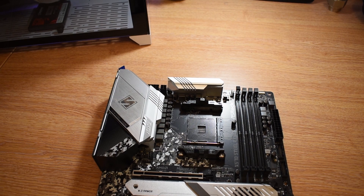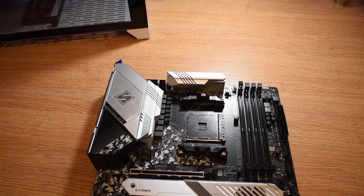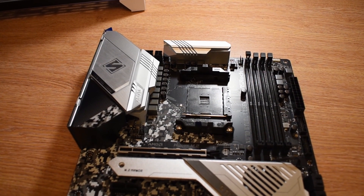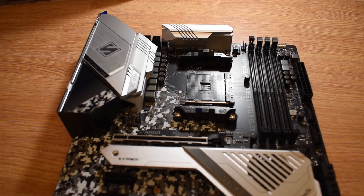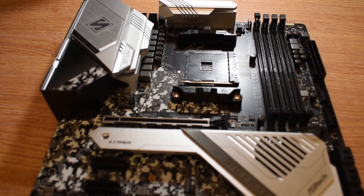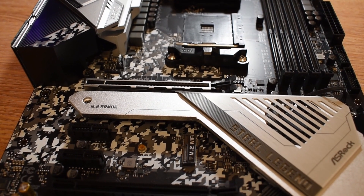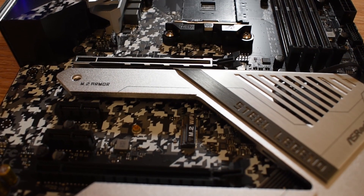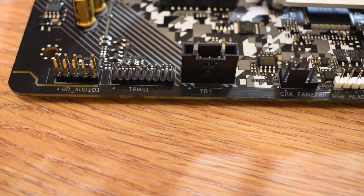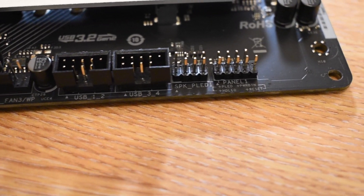On the board, we get the expected assortment of headers: an SPI TPM header, the usual power LED, speaker and hard drive indicators, front panel audio, a couple of USB 2.0 headers, two USB 3.2 Gen 1 headers, and — interesting for an AMD board — a Thunderbolt header. There are a total of 6 four-pin PWM fan headers, positioned two north of the CPU, one near the rear IO, one near the SATA ports, and two on the bottom. There's a dedicated RGB header for AMD fans up top, plus headers for both addressable RGB and regular RGB accessories on the south side, giving you plenty of options.